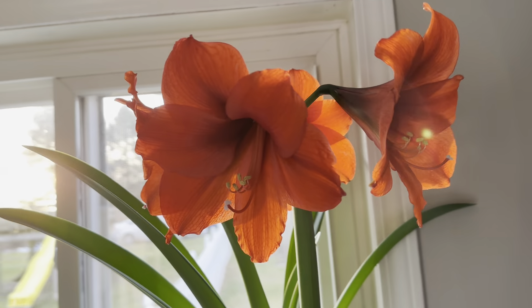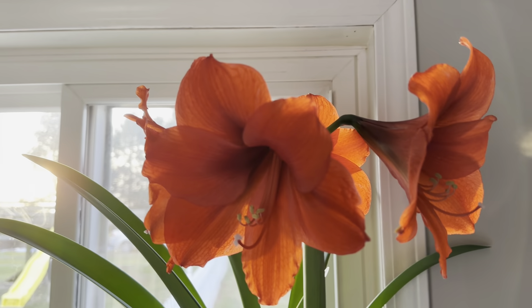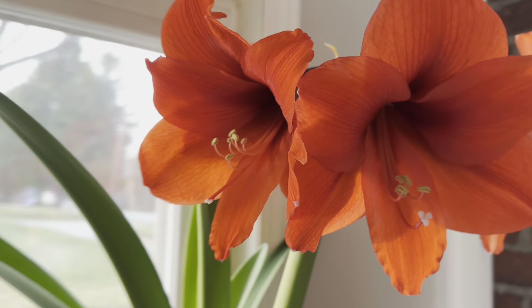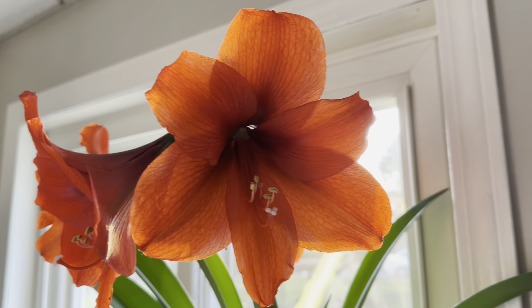Hello everybody, welcome back to my Buckeye State Garden. As you can see, today I am showing you this beautiful amaryllis that I have blooming right now. Isn't it so pretty right now?